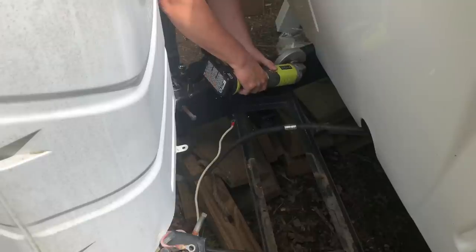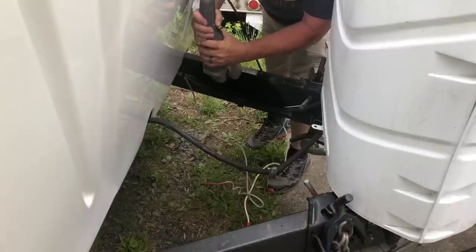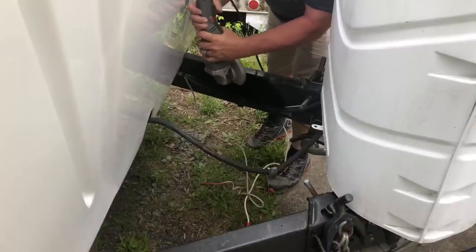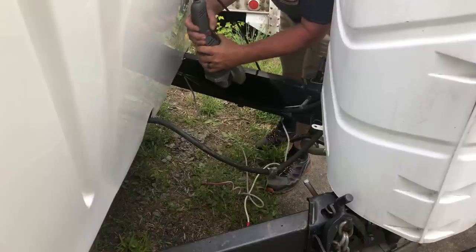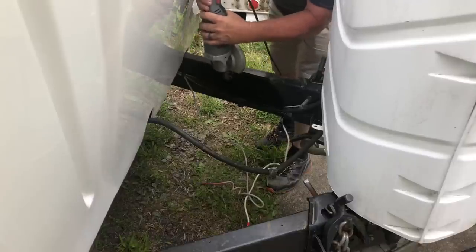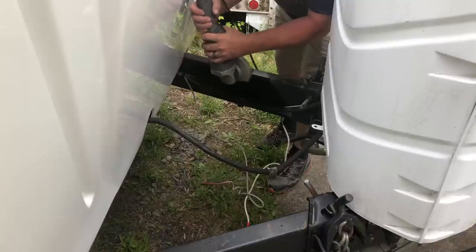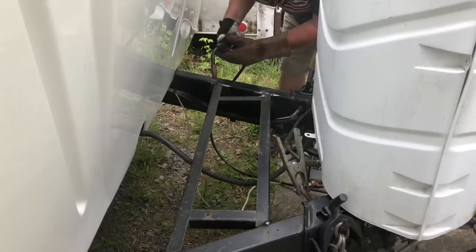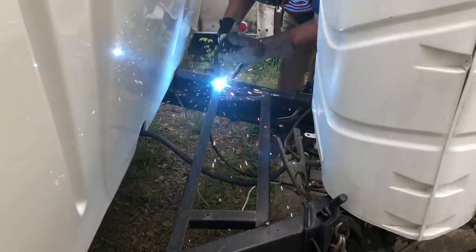I don't recommend using a battery-powered side grinder for a big job unless you have several batteries on hand — it does go through them pretty quick. Once I had the old battery tray cut away, I decided I wanted to add some type of support under the box due to the weight of the battery, and I want to add more batteries later on. I decided the old battery tray would be perfect if I flipped it over and brought it up level with the top of the Trailer Tongue. Here I'm grinding away a little paint so I can weld the old battery tray to the Trailer Tongue. Flipped upside down, the old battery tray is the perfect support underneath the new Trailer Tongue Box.